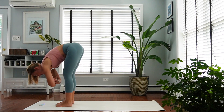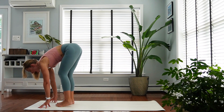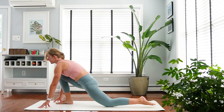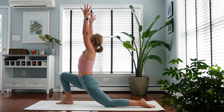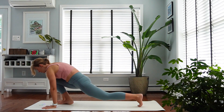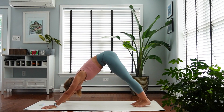Moving into the next side right away. Fingertips on the floor, straight back. Inhale, exhale — step your left foot back, left knee comes down. Low lunge. Inhale, reach up. Exhale, vinyasa. Meet me in downward facing dog.